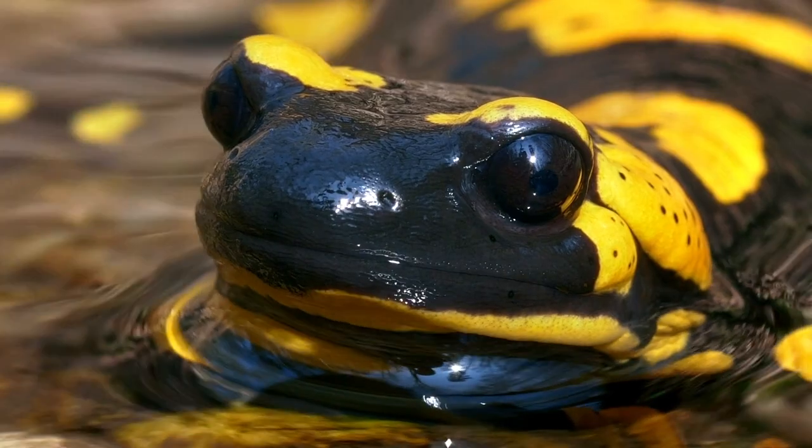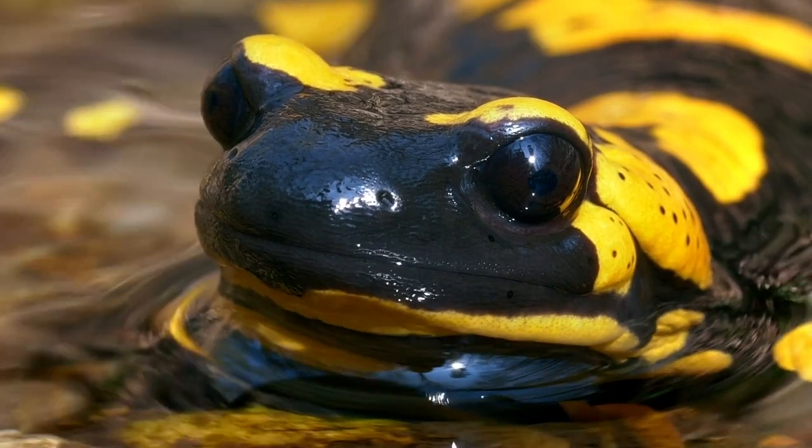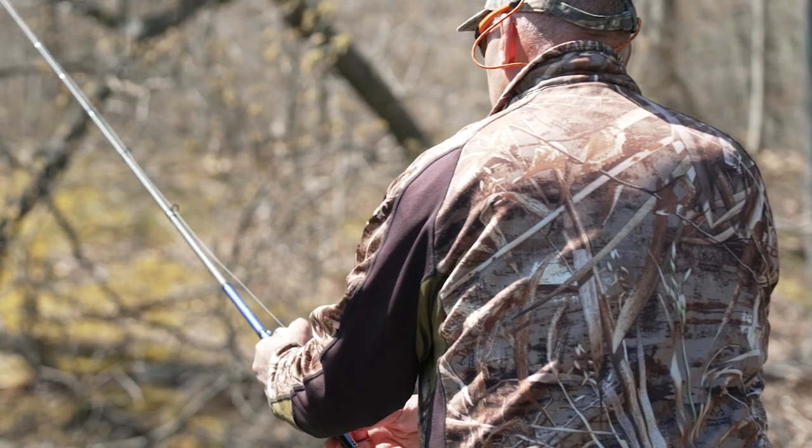This food source is a giant slimy protein bomb for bass. Bass love them, they're used to eating them, they feed on them ferociously. The lizard is one bait that is always in my boat, especially in spring and especially in the summertime.